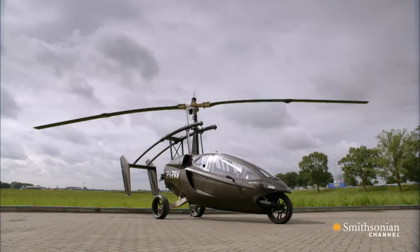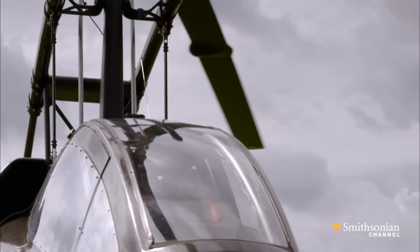The PAL-V is a gyrocopter, and it performs like a gyrocopter, but of course the main difference is it can drive. So it gives you that other option, which gives you much more flexibility.